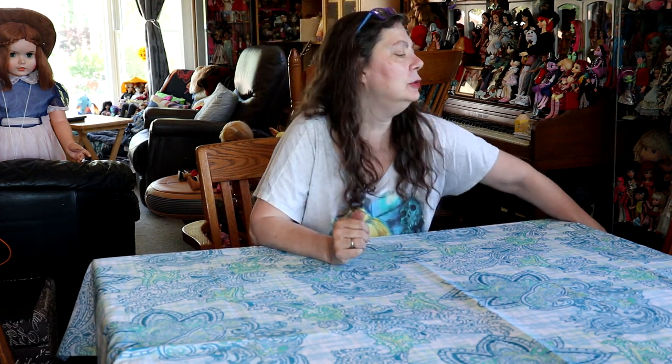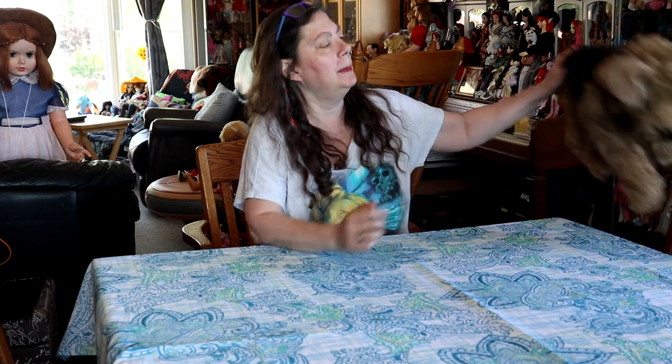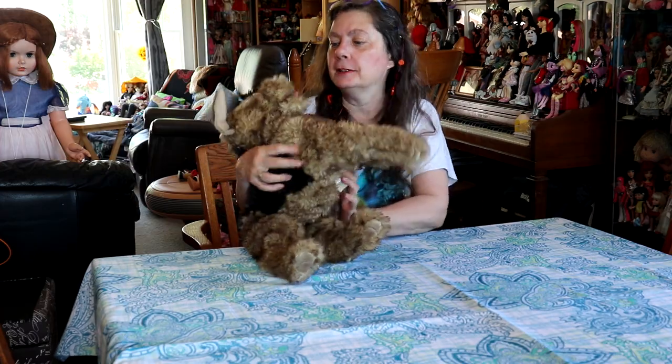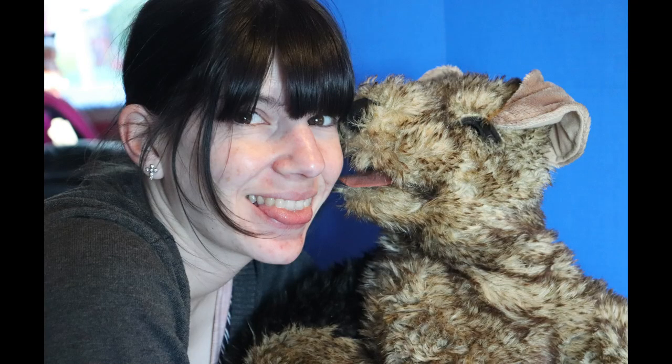Hi everybody! I'm the Reluctant Reviewer and it's puppet time again! I'm showing you today a Folkmanis puppet. Isn't he cute? It's an Airedale Terrier. He's so cute!